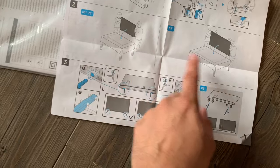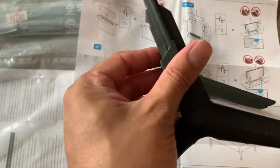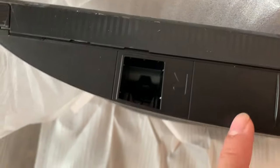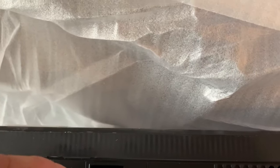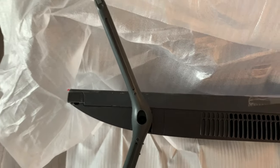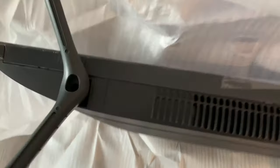You lay the TV on its flip side and put the bottom stands on. The legs have a letter — R for right and L for left — so you know which one goes where. The TV also has R and L markings so you can match them up. It goes in from the bottom view, clips on, you just push it in and it locks. There's no tool or anything else needed — it just locks in.